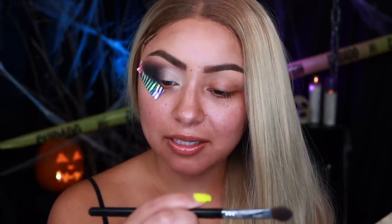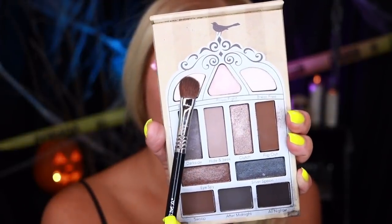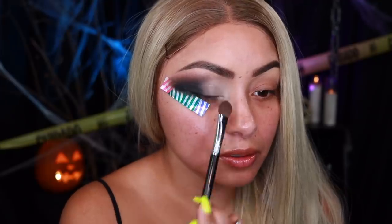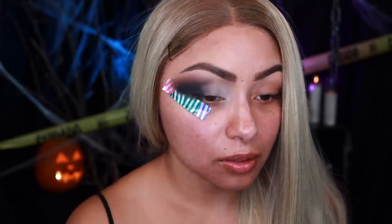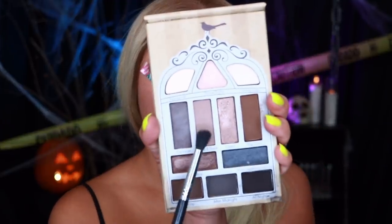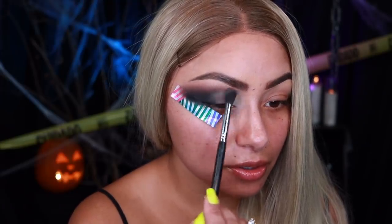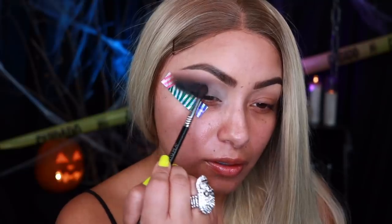Now I'm going to be taking my Sigma E60 large shader brush and dipping into the color Nocturnal from the eyeshadow palette — it's a really big brush that covers basically the whole eyeshadow pan. Packing that color in. Then I'm going to take the color Hide and Seek from the eyeshadow palette and work that right in to blend everything together. Going back into that black to really intensify it. I think that's good enough — I really like that.